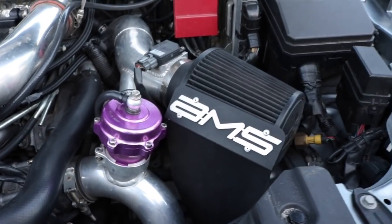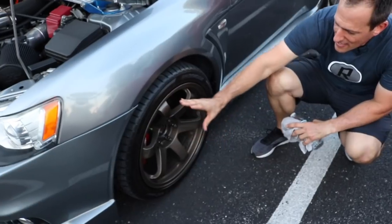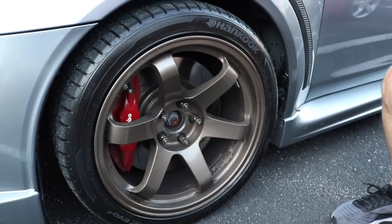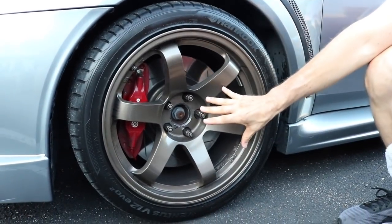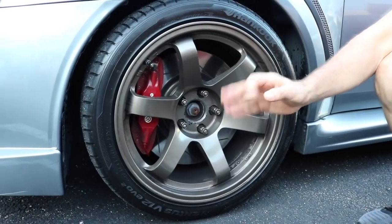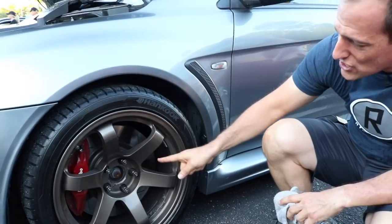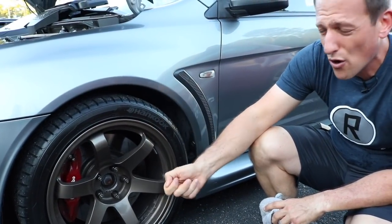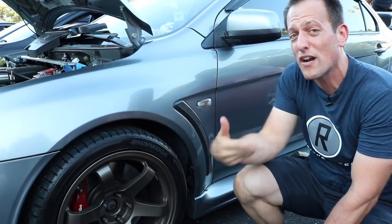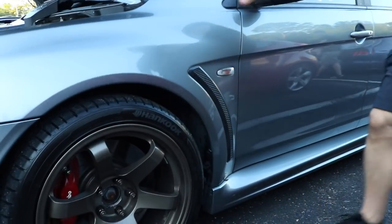Let's work our way to the side. He's running these beautiful Rotor Grid T37s — very nicely done. I like the bronze with the gray. Gray is a great color for this car, and with these custom wheels it really pops. They come from the factory with four-piston Brembo calipers. He decided to put some StopTech slotted, ventilated rotors here. That's going to help — when you're upping performance under the hood, you also want to up the performance on brakes, because eventually you've got to stop.